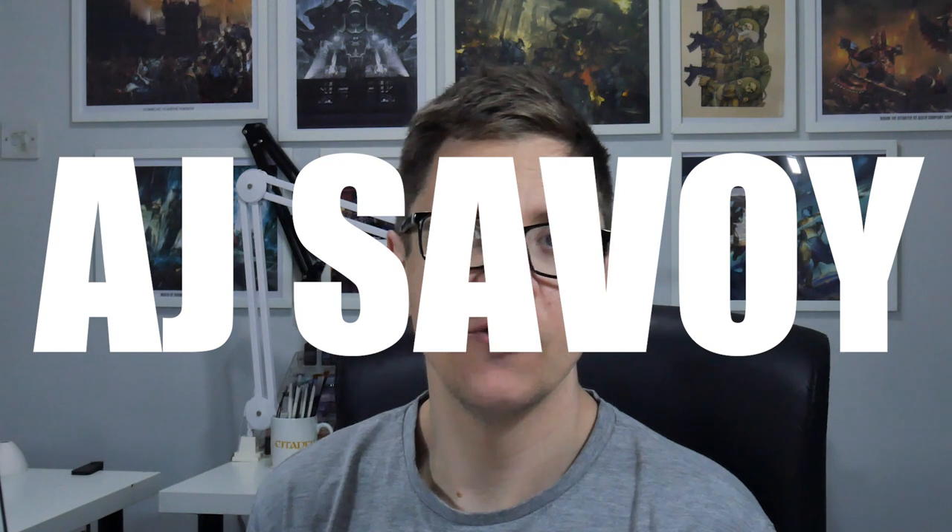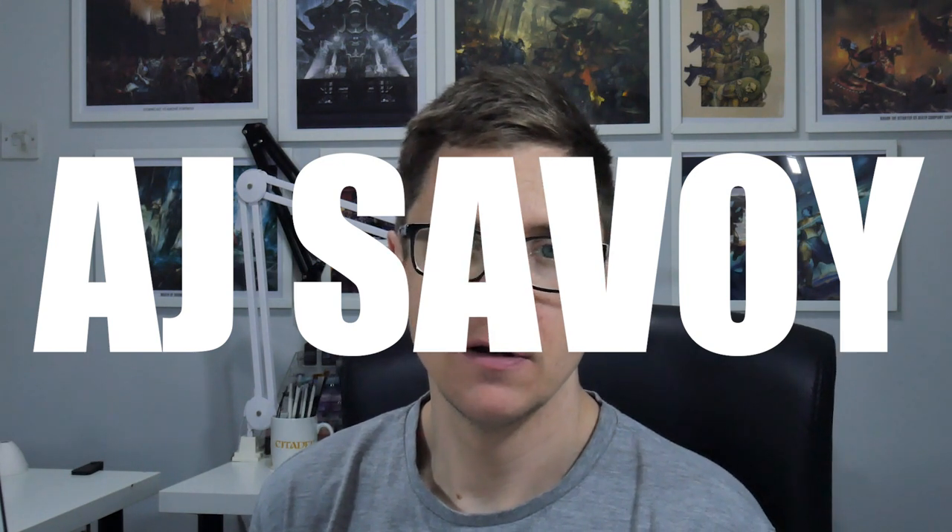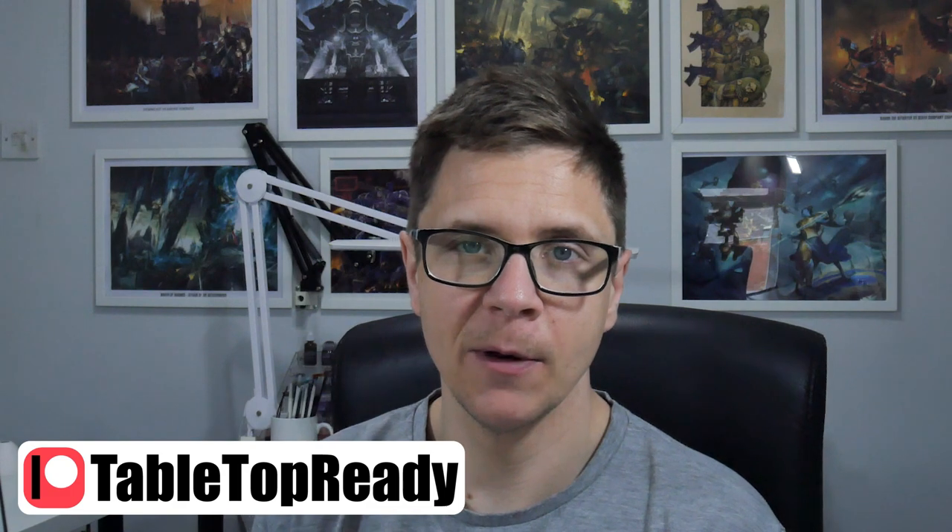I want to interrupt this video to give a shout out to AJ Savoy who's just become my latest patron. It really does make a massive difference, so thank you very much.